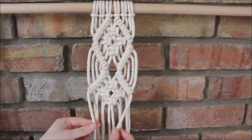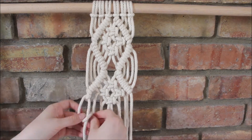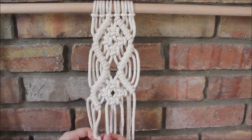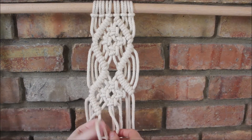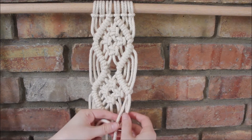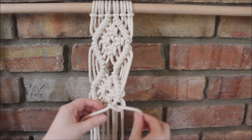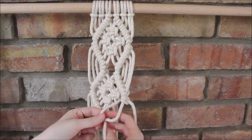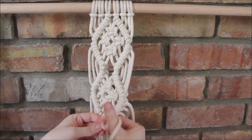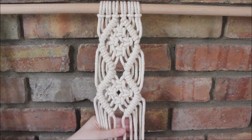And now I'm going to take both ends and go down and to the diagonal. And there we go.